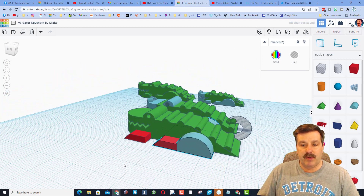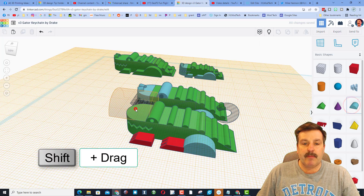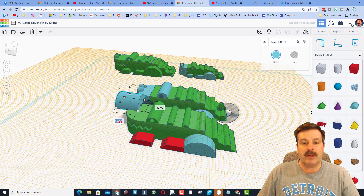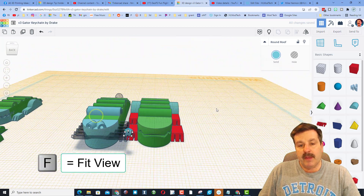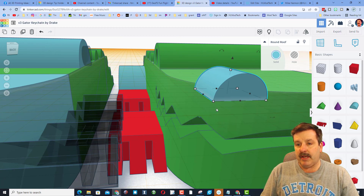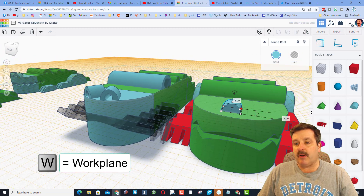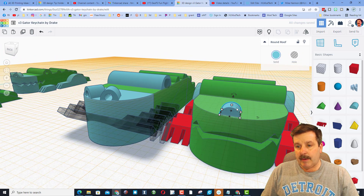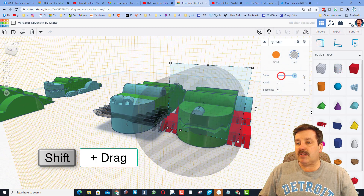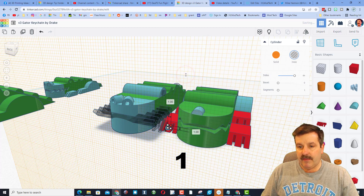That looks pretty sweet. Put the Work Plane on his nose, bring out another Round Roof, leave it oriented as is, hold Shift, shrink it, and type 3 then press Enter. Zoom in with Fit View and nudge it over into place. That's a decent spot, but we do need to cut the holes into it. Bring it out so it's easier to put the Work Plane on that edge, make it round, hold Shift, and type 1.